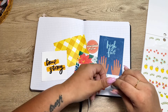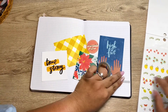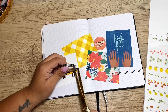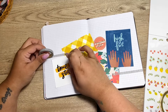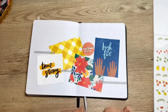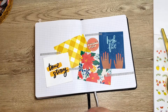Okay, I'm just going to put this washi tape in like random little spots. Maybe like over here. Cute! I'm going to put some at the top also, like right here. I think that looks really good. Okay, I think that's good for washi.